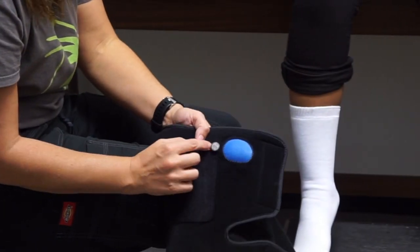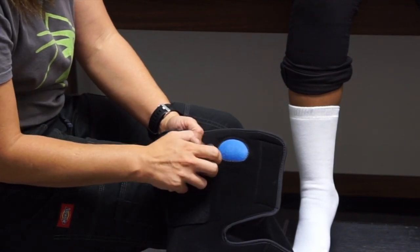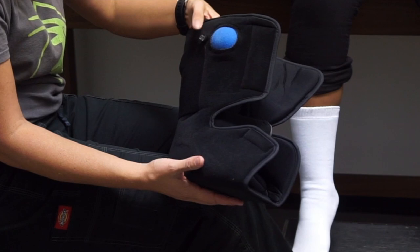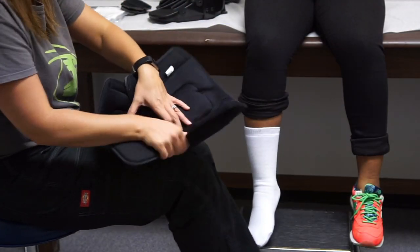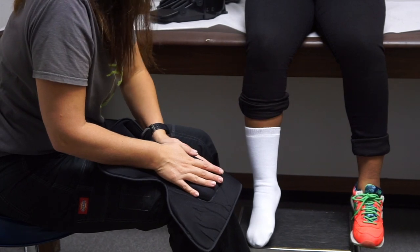The pump itself has an inflate and a deflate option. We're going to always make sure it's fully deflated before we put it on, so that it allows for lots of room and swelling. You can hear how it's letting the air out.